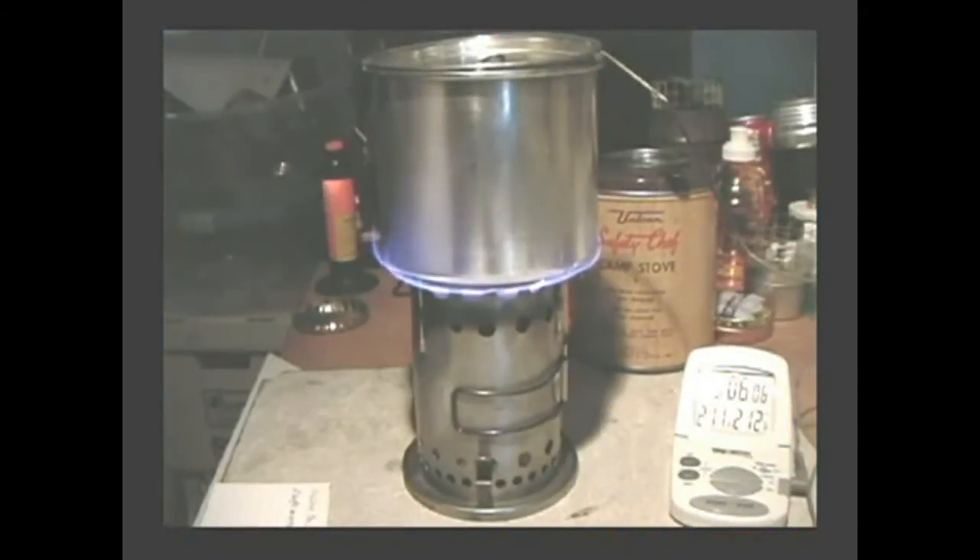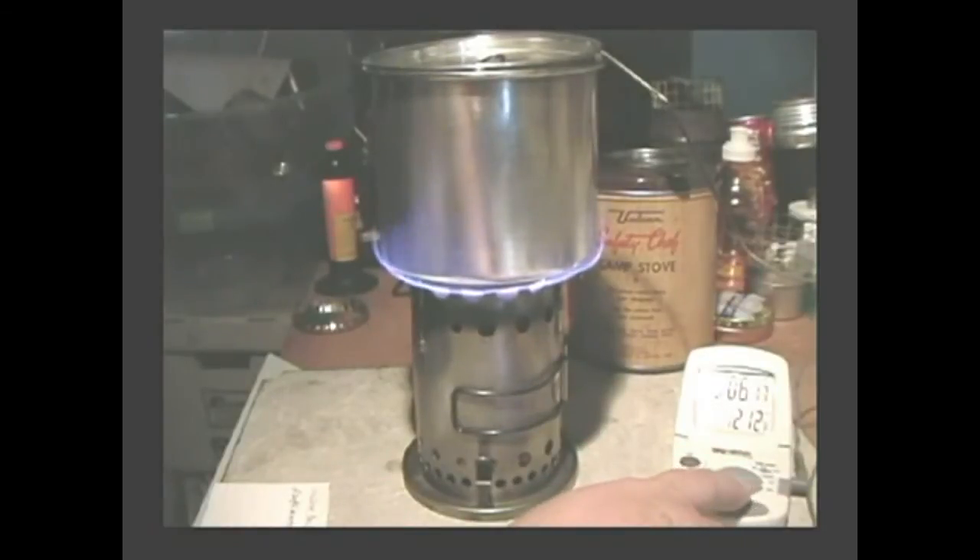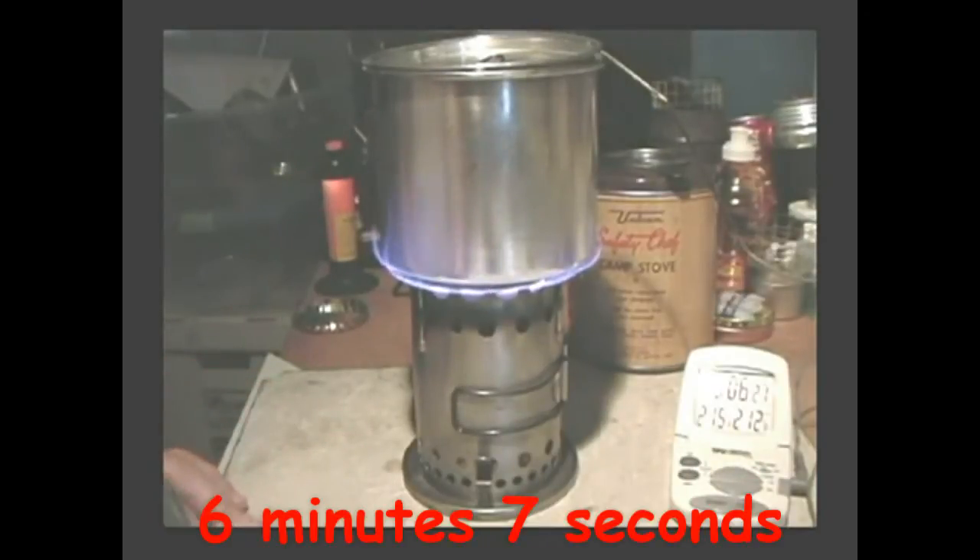At 6 minutes and 7 seconds, I have a rolling boil — so that was 6 minutes 7 seconds with a start temperature of 61 degrees. You can see we've got steam coming off this.